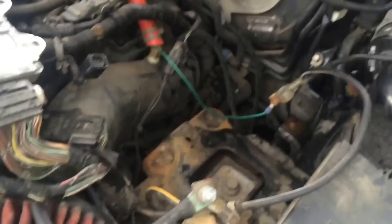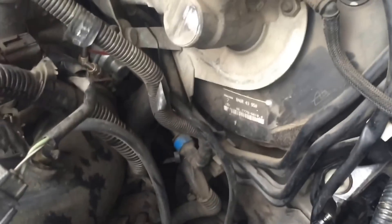We are here doing a clutch master cylinder on a 2007 Mazda Speed 3. We already have the battery out and the battery tray out. I actually got here after this had been taken apart so I didn't get to show what happened beforehand.